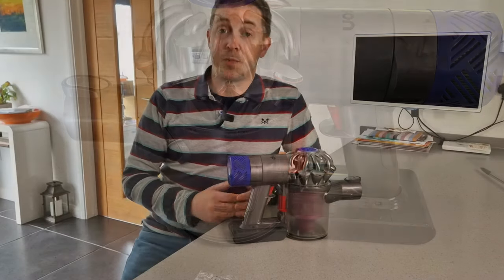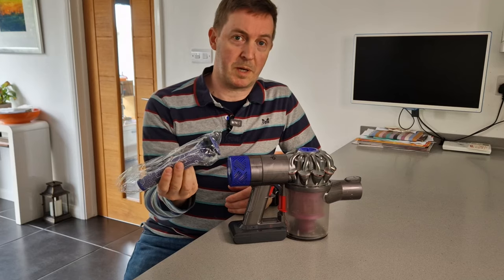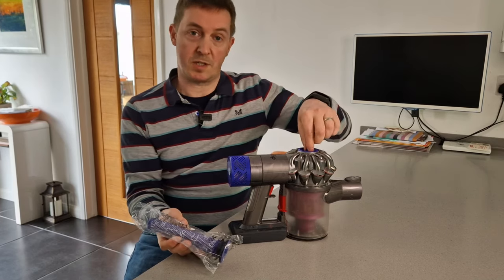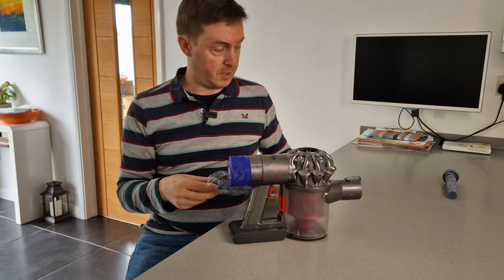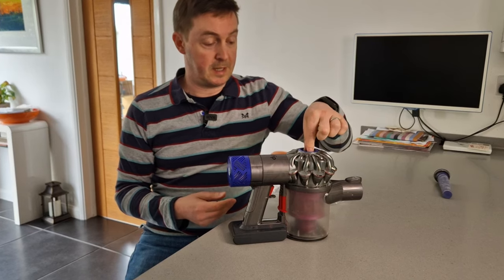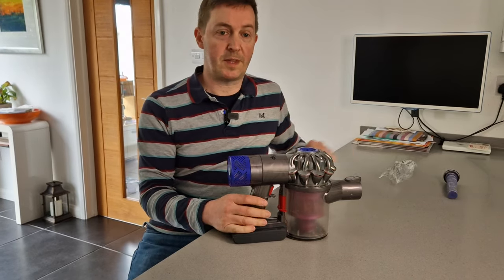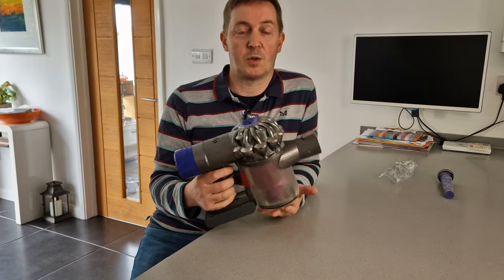Working fine. The last job to do — which is optional — is to take advantage of this filter that's come in with the battery and replace the original one. That is just a case of pulling that one up and out like that, and taking the new one out of the bag and just popping it in like that. And there we go — a new battery and a new filter in a Dyson V6 cordless vacuum cleaner.